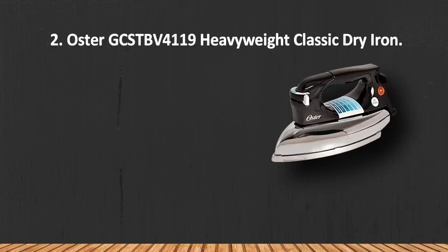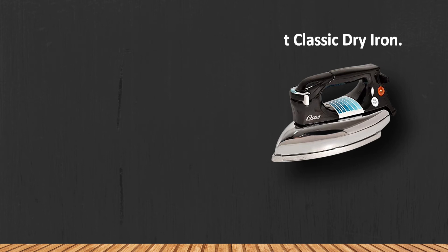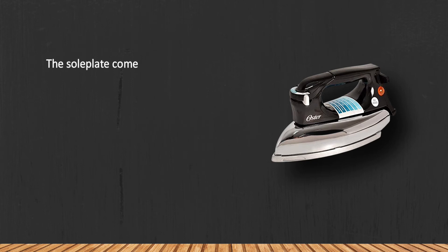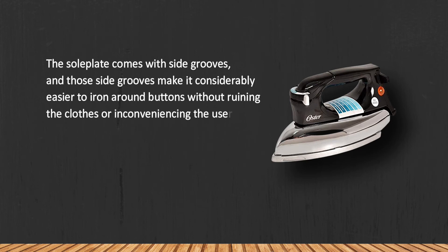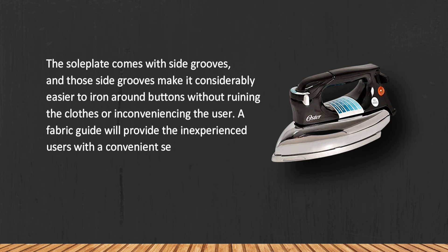At number two, the Oster GCSTBV4119 Heavyweight Classic Dry Iron. The sole plate comes with side grooves, and those side grooves make it considerably easier to iron around buttons without ruining the clothes or inconveniencing the user. A fabric guide will provide inexperienced users with a convenient set of instructions regarding the appropriate temperature for each fabric.